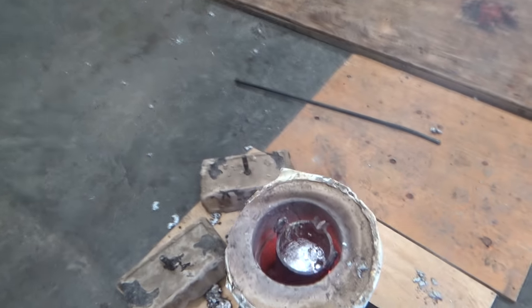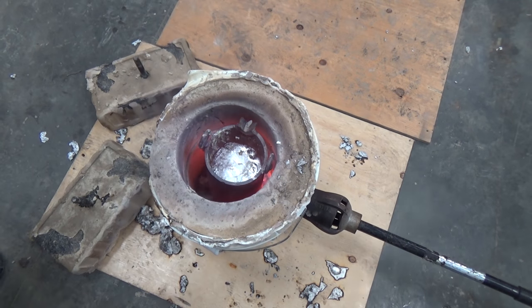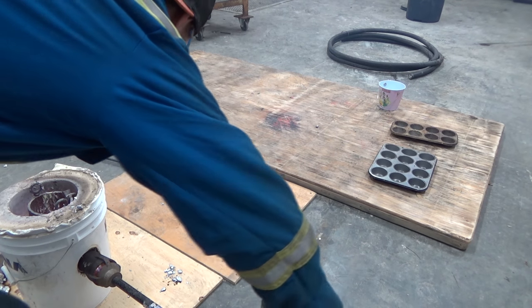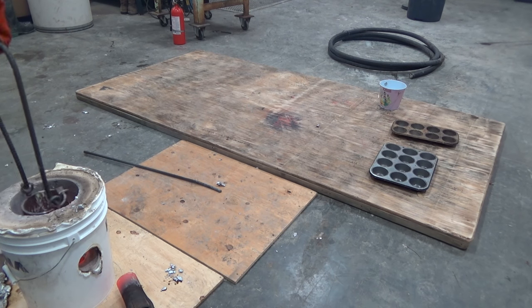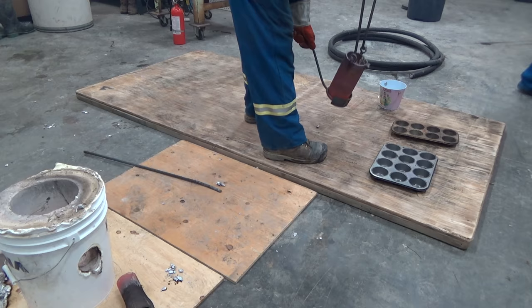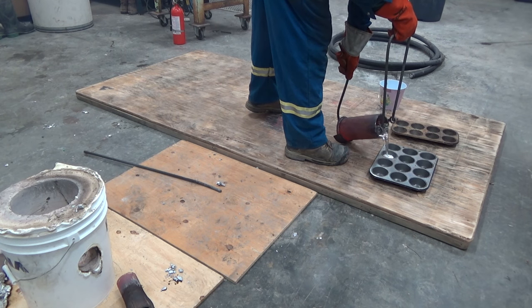Alright, there you have it guys — looks pretty beautiful in there, a good black shot. We're gonna shut the torch off here and we're gonna throw it and make some muffins out of it.